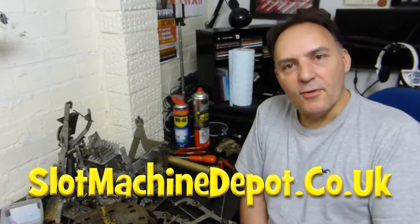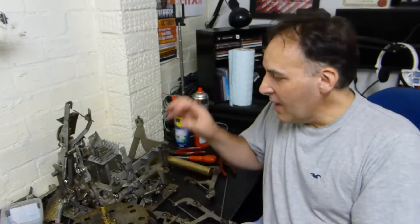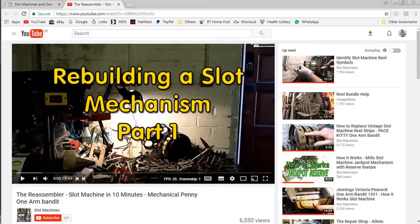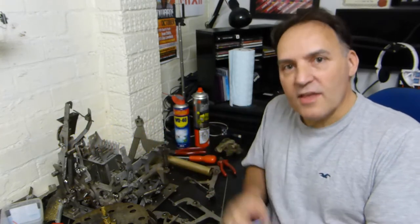Hi, welcome to part two of the reassembling of the mechanism from Emile's One-Armed Bandit. Albeit three years late, we did a part one where we had a total strip down of a mechanism — every nut and bolt — we rebuilt it and got to a stage of fitting the reel bundle, the braking system, and the timing. If you haven't checked out part one, do so now — it's on our YouTube channel or visit the website slotmachinedepot.co.uk. So without further ado, let's continue where we left off.